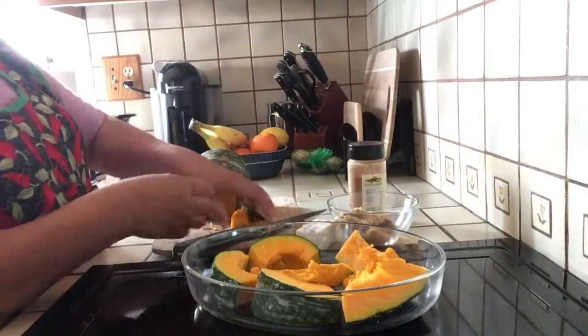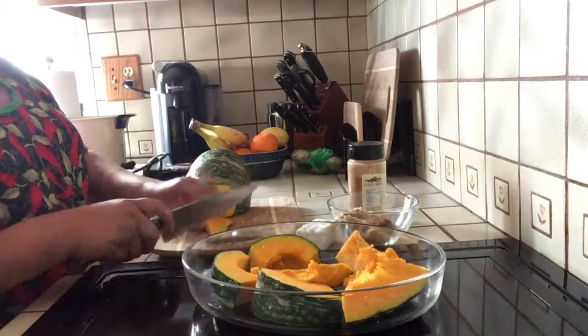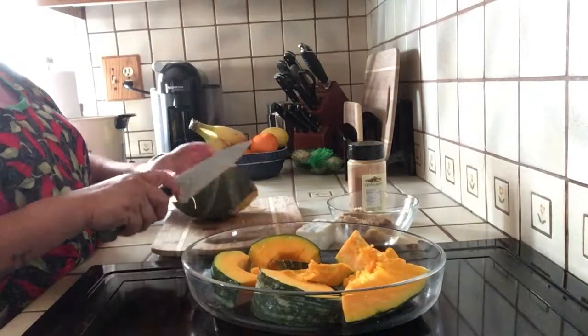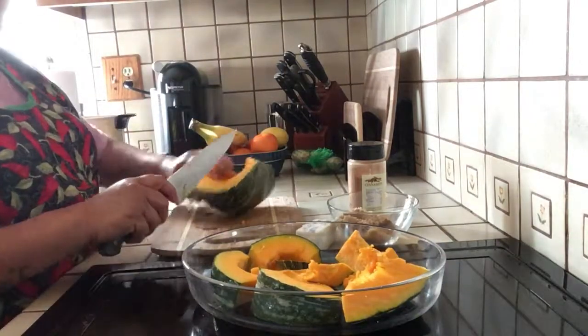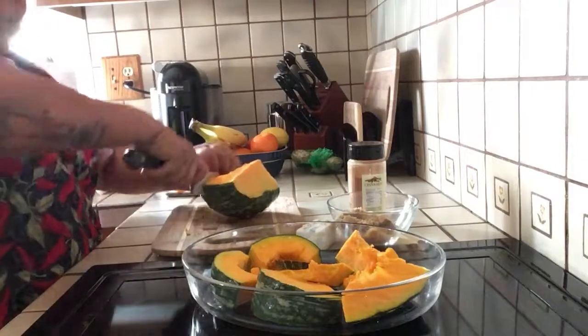This is very, very delicious. Every time winter arrives, at least I cook this Japanese pumpkin — or you call it kabucha, whatever you like to call it. Very often I cook this one at least twice a week.